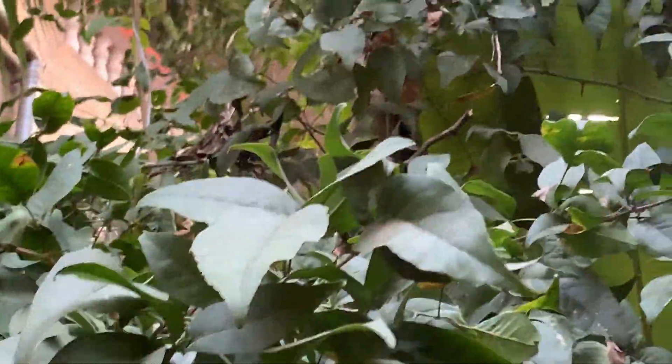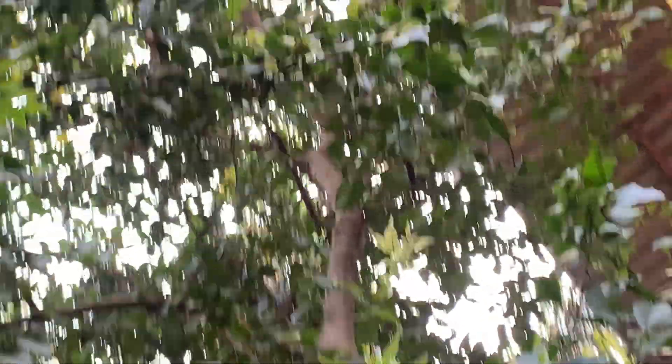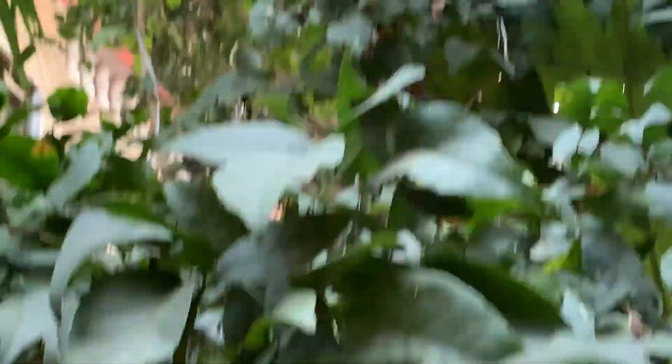But here it is growing as a tree. When I planted it, since there were no trees nearby, it has grown up. So a lot of leaves are there.